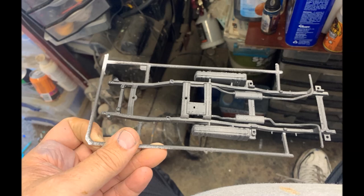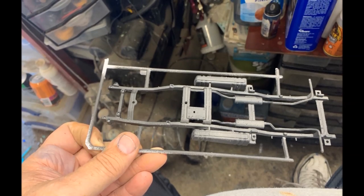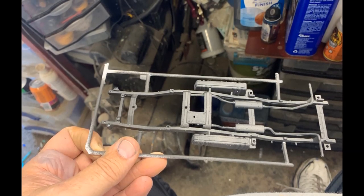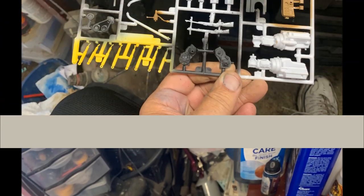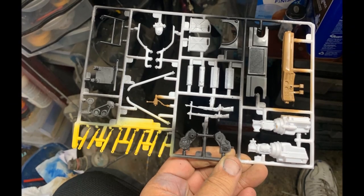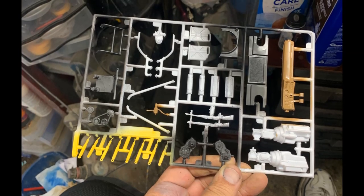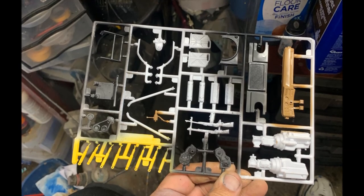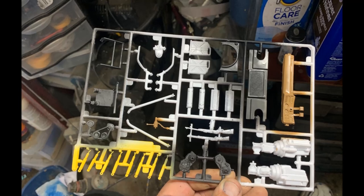Of course I need to paint the exhaust, and I'm going to paint the frame itself black, but the rest of it will work fine. I went ahead and got the shocks painted a beautiful yellow, and some of the other components are pre-painted as you can see here. The engine I wound up painting just kind of a blue-gray by Testors.